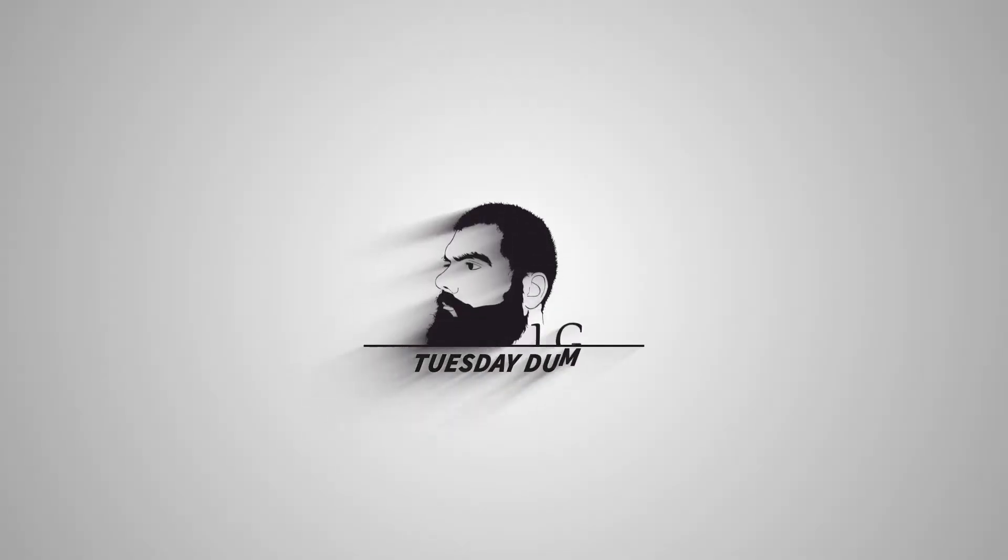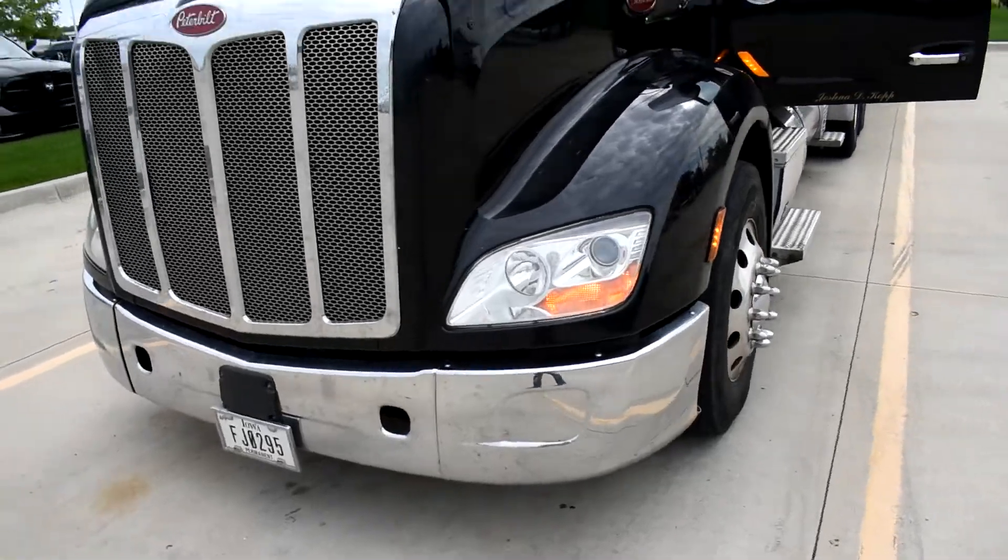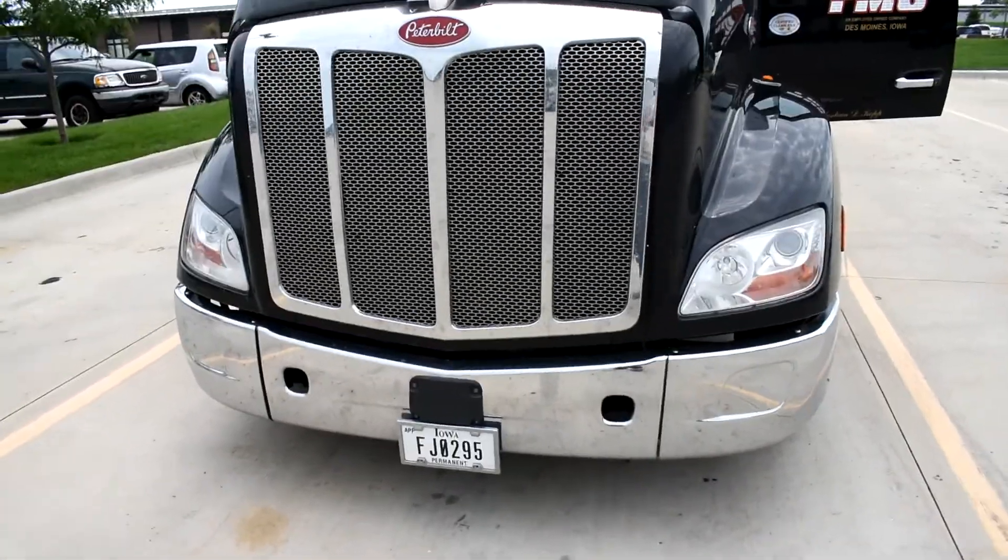Alright, let's get into this week's video. The very first thing you're gonna do whenever you're doing any kind of maneuver in a yard, customer lot, or wherever — like a drop and hook — the very first thing you want to do is toss on your four ways. Flashing your lights is a good indication to any driver or anybody not paying attention that hey, I'm about to do something, keep clear, pay attention.